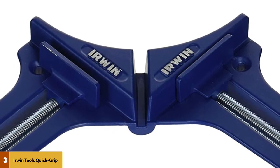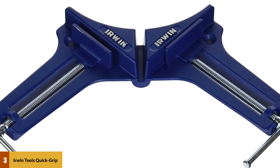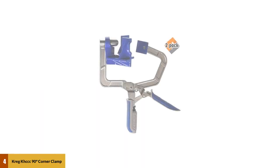It weighs in at just over 9 ounces and has a satisfaction guarantee warranty. Sadly, these clamps are not sturdy enough, so you are limited in your scope with this particular corner clamp.